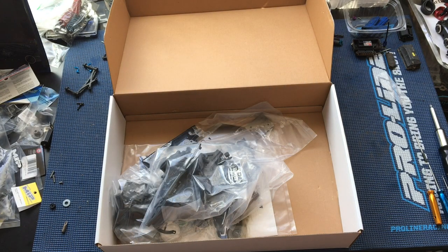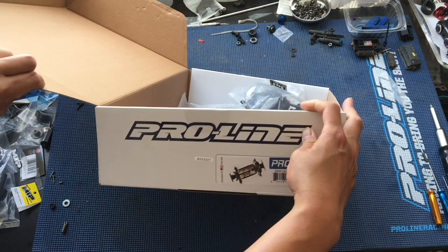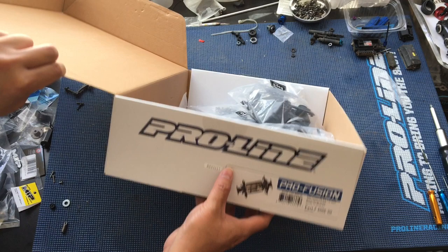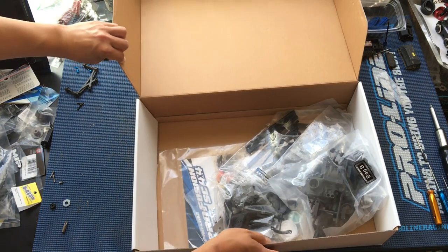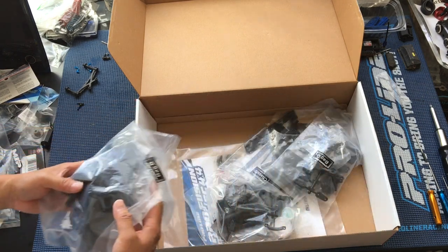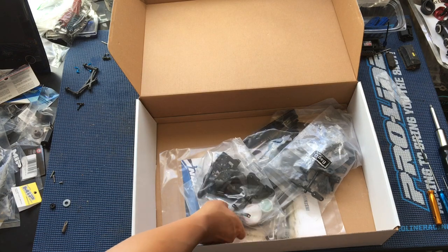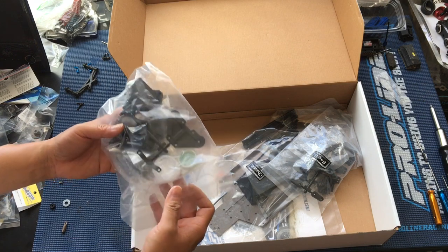I wonder what the serial number is on this one. Here we go — this is number 3,227, so definitely a later run. These were on sale, right? Going for $300 now? I'm not sure on the exact pricing, but I believe they have. I think they were like $400 originally and then this year they dropped the price. Definitely competitive now — that $300 seems like a pretty good value.